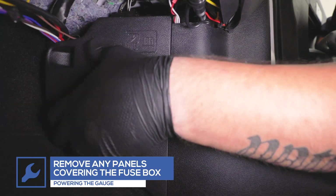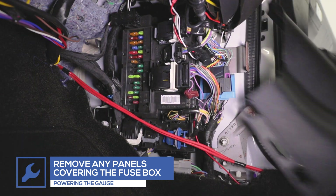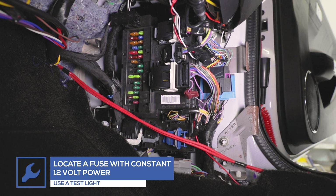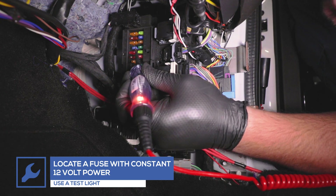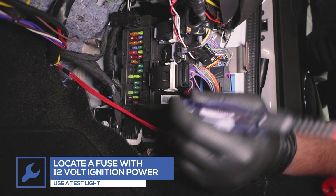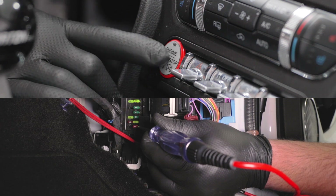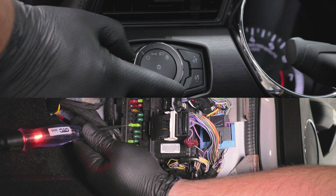Remove any panels covering the fuse box. For this installation, we'll be powering the gauges using expandable circuits, which can be purchased through our website. Using a test light, locate a fuse that receives constant 12-volt power. Then locate a fuse that receives 12-volt power when the ignition is turned on. Lastly, locate a fuse that receives power when the headlights are turned on.